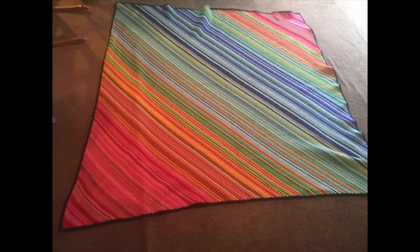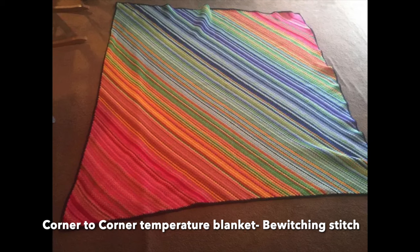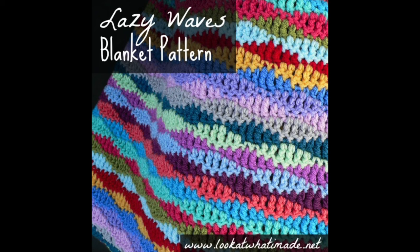Building on the blanket idea, you can do a corner-to-corner crochet blanket — you start in one corner, increase your stitches to make a square or rectangle, then decrease to meet at the other corner, doing one stitch or one row per day. Another option is to vary stitches depending on conditions: a single crochet normally, a puff stitch if it's rainy, a linen stitch if it's sunny. There's also the lazy waves style — a crochet pattern that looks like waves with increases and decreases — I'll try to pop a picture on screen so you know what I mean.